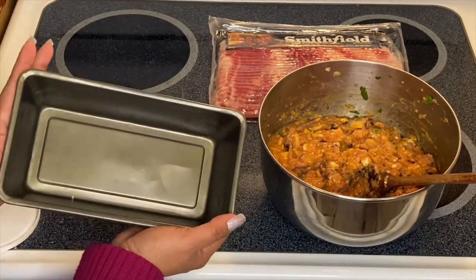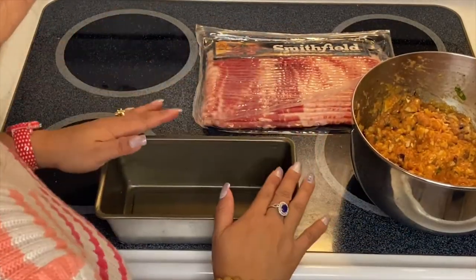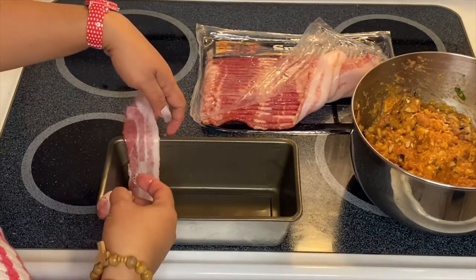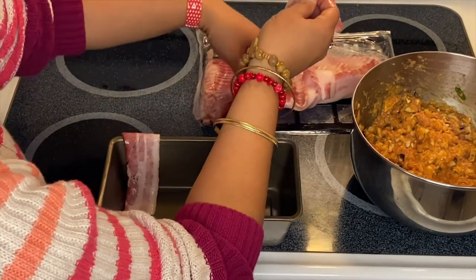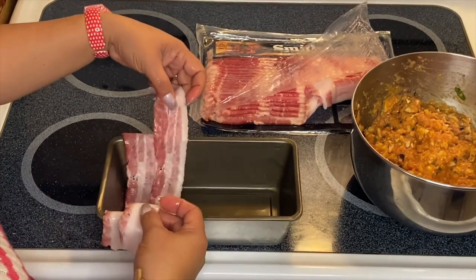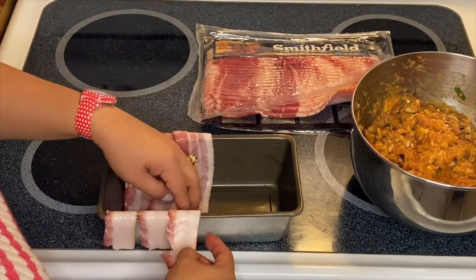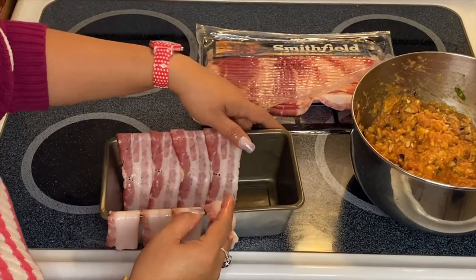All we have to do now is put them in our pan right there. So we're going to put our bacon into our pan — just like this. Our bacon is going to be our bedding. Who doesn't like bacon?